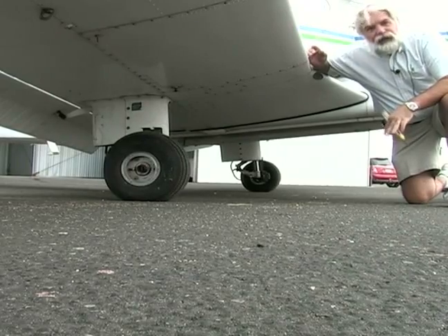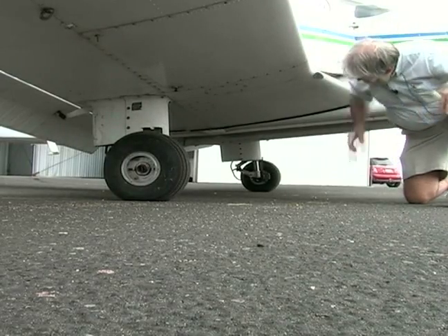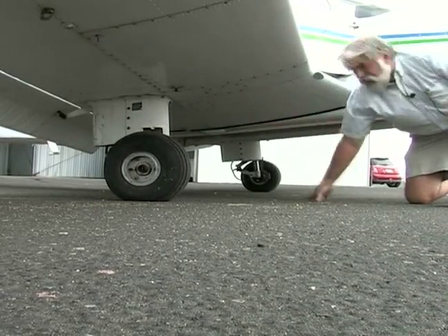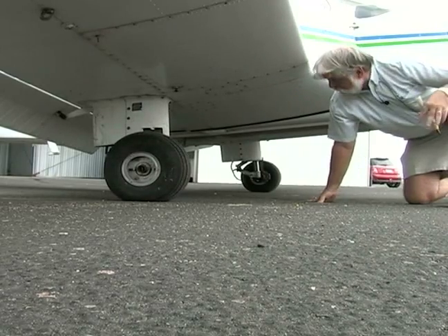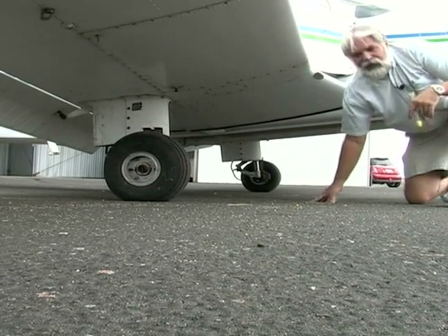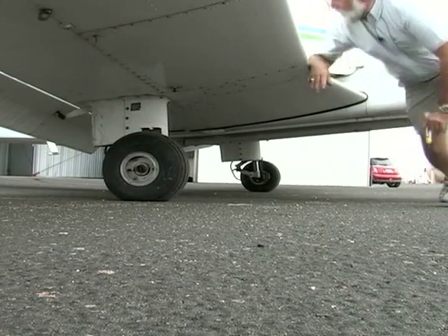I don't see any brake fluid draining, and I also look at the underside — there are inspection panels. Make sure they're all on, all the screws are in there, and I don't see anything hanging that shouldn't be hanging.